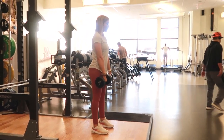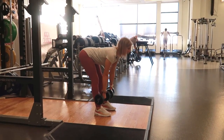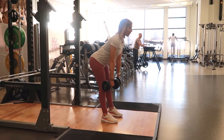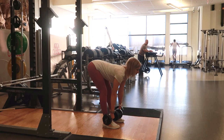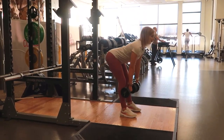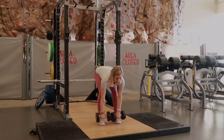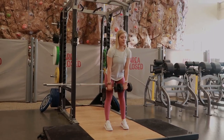On the way down, you're gonna hinge your hips back and reaching your hips back as far as you can, keeping a neutral spine throughout and getting a nice stretch through the hamstrings. You don't have to go all the way down to your feet, just until you feel a good stretch in the hamstrings, and then come back up to the top and pressing through the heels of your feet.